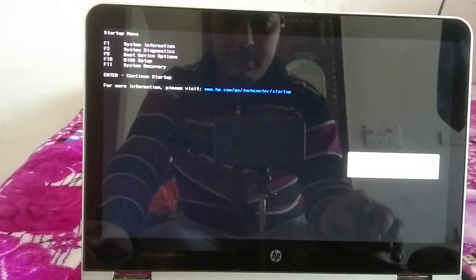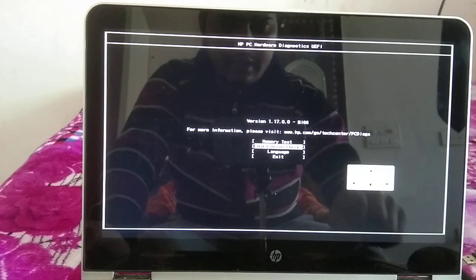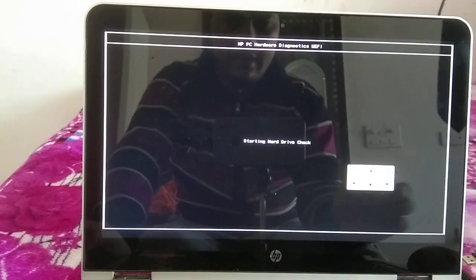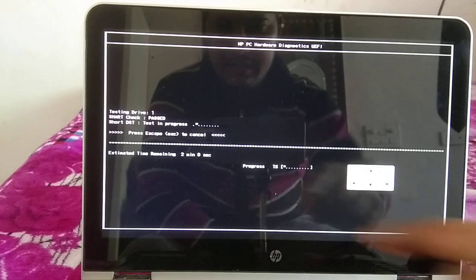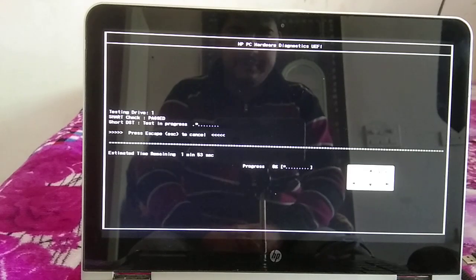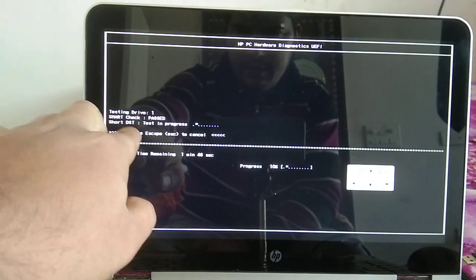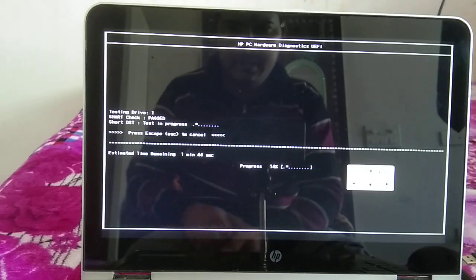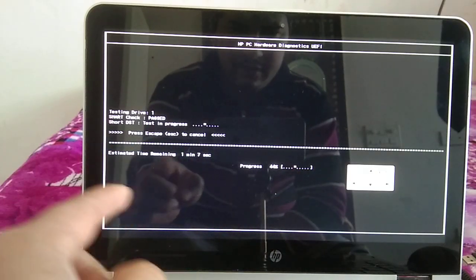Press F2 again and this time select the hard drive check — choose the quick option and wait. You will see results in about one to two minutes. The SMART check should show as passed. It will then proceed to the short DST test, which should also pass. If it fails, you need to replace your hard drive.